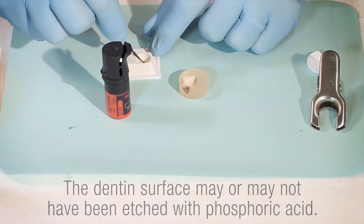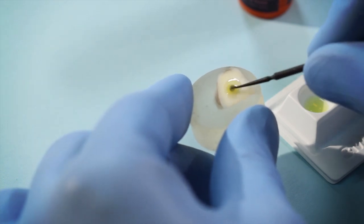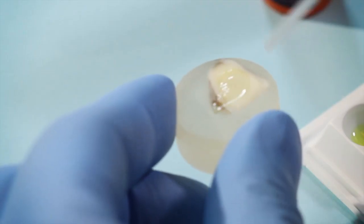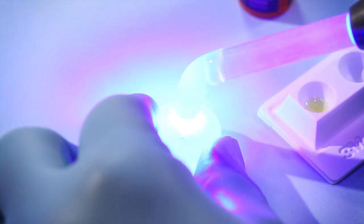Scotch Bond Universal Adhesive was applied with a brush using a scrubbing motion for 20 seconds to assure uniform distribution across the surface and penetration down into the dentin. It was gently air-dried for 5 seconds to evaporate the solvents and produce a uniform film, then light-cured for 10 seconds.